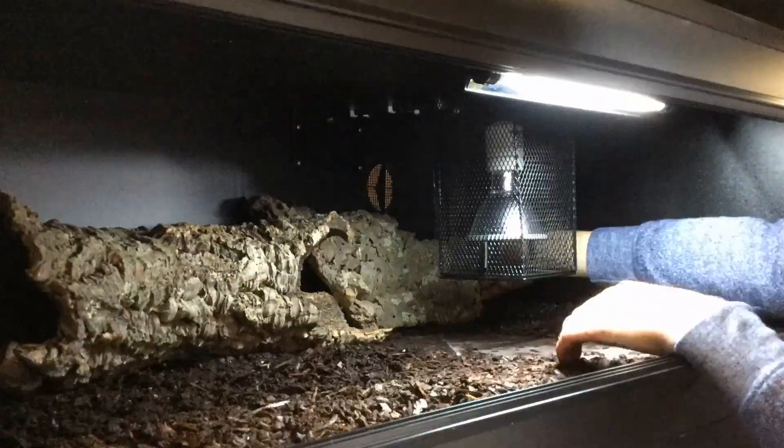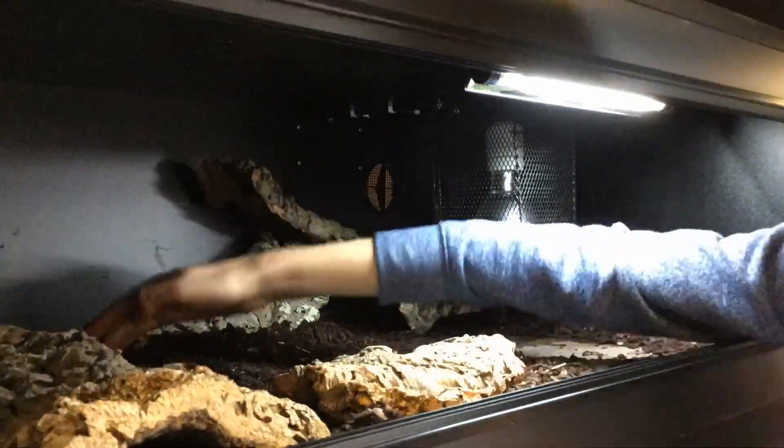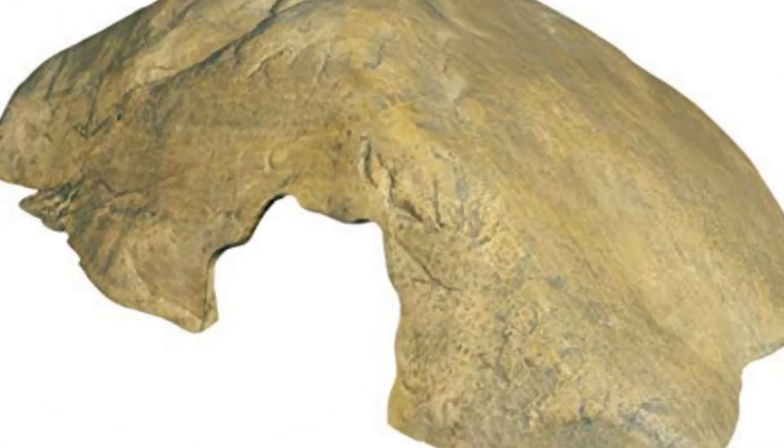Natural decorations are all original — trees don't grow their branches to set dimensions, cork doesn't grow to set dimensions, rocks aren't formed to set dimensions. So any bioactive and naturally decorated enclosure you set up is going to look really unique and really nice, unlike if you just go and use another one of those Exo Terra medium reptile caves that everybody seems to have a million of.